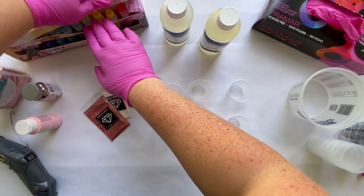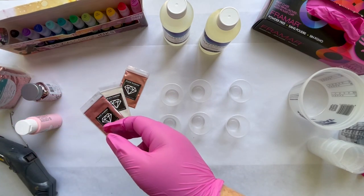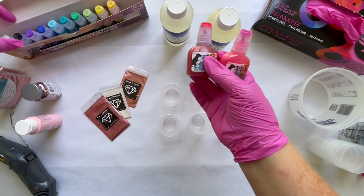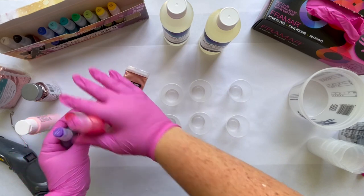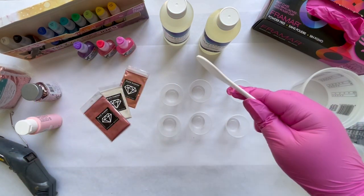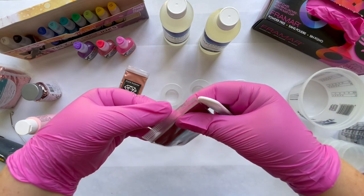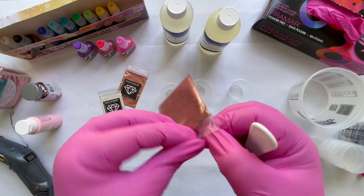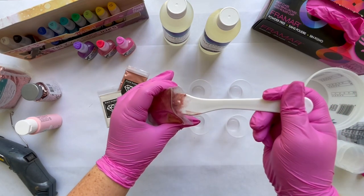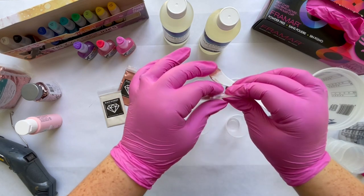Now we'll prep our alcohol inks. For this project I'm going to use white, a pink, another color, and a purple — that'll be a pretty mix. I like to do things when I'm doing ornaments that are all in the same color family. I'll grab my silicone spatulas — they're easy for cleanup and reusable — but you can use popsicle sticks. I'll put a little bit of each pigment in our cups.